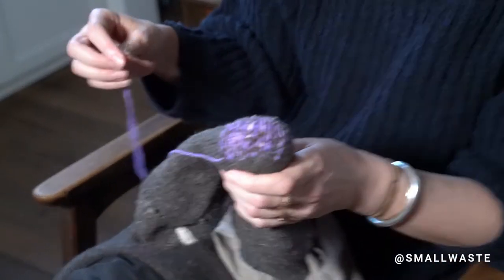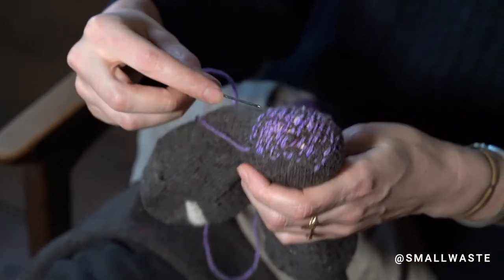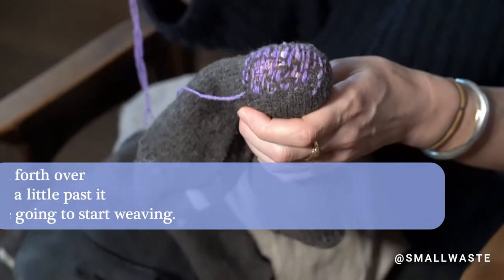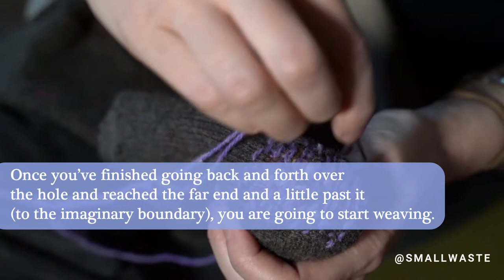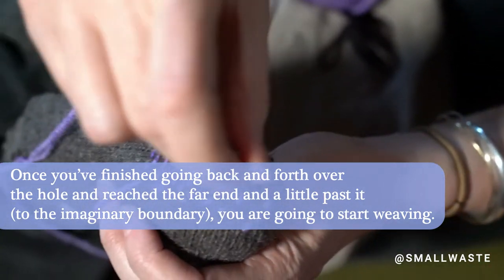So now I've done back and forth this way — the whole hole and a little past it, and started a little before it. I just zigged and zagged back and forth, back and forth. And now I'm going to start going up and down.